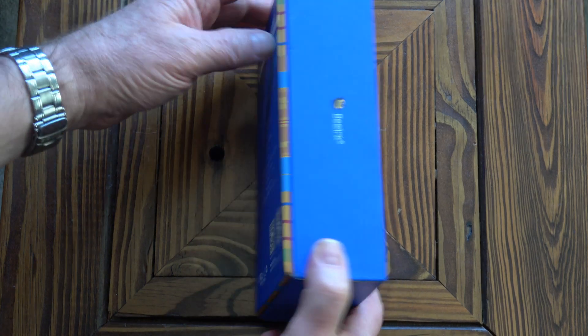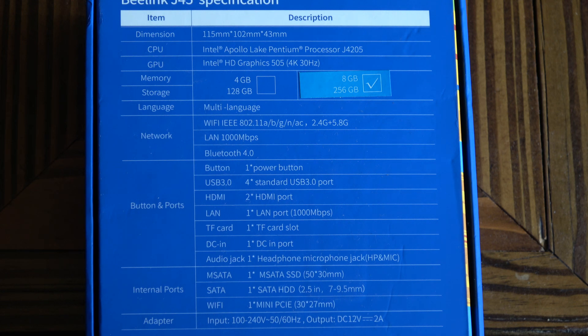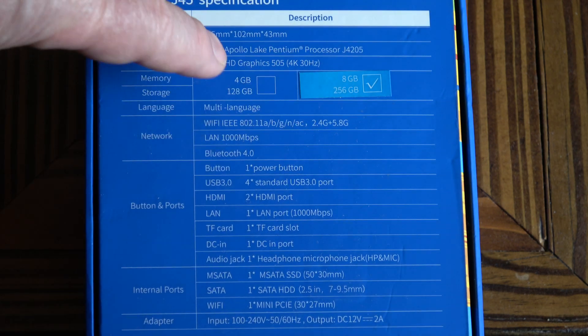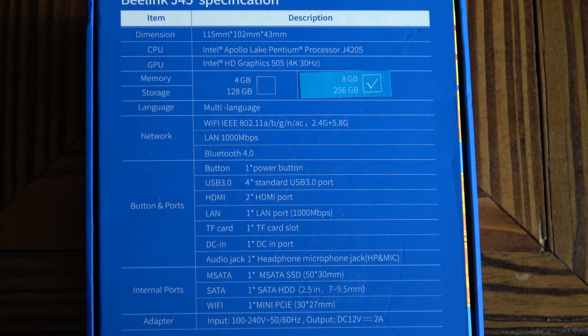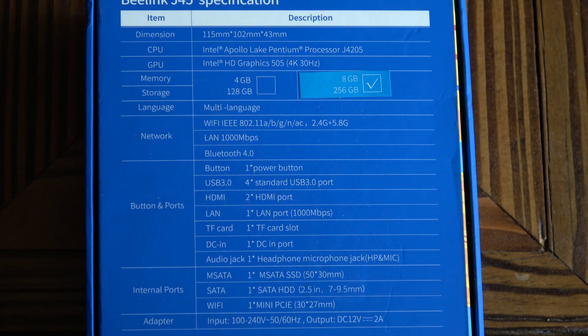Flipping the box over, we've got some information there. The mini PC is about four and a half inches long, four inches wide, and about one and three quarter inches deep. It's got an Intel Apollo Lake Pentium processor, a J4205. For graphics it's got an Intel HD Graphics 505, capable of 4K at 30 frames per second. This model is 8 gigabytes with 256 gigabytes internal. There's also a 4 gigabyte with 1 to 8 gigabytes internal option, which is obviously less money. I'll go through the rest of the specs as I'm showing you the PC itself.